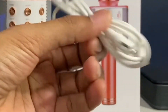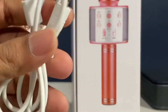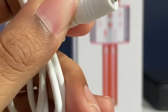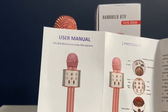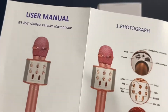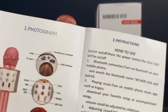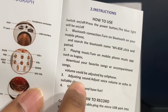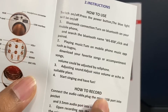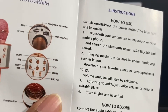These are the different cables included — a headphone connector cable to connect the microphone to a phone, and a USB connector cable to connect to a laptop. You also get a user manual which clearly shows all the different buttons, ports, how to do a Bluetooth connection, how to play music, how to adjust sound, and how to record using the different jacks.